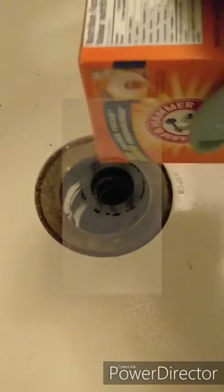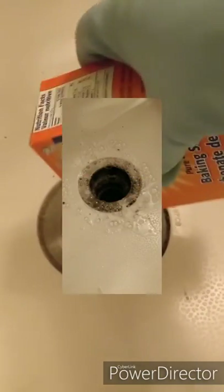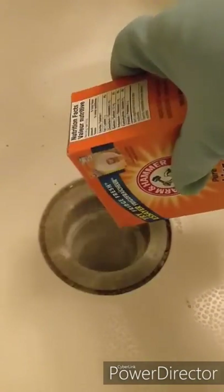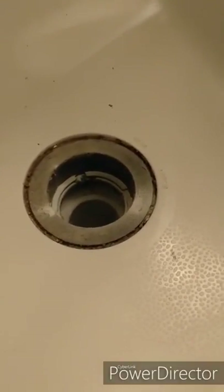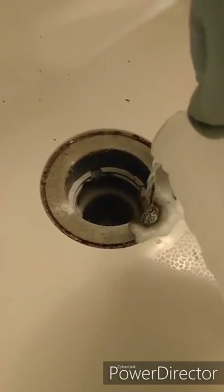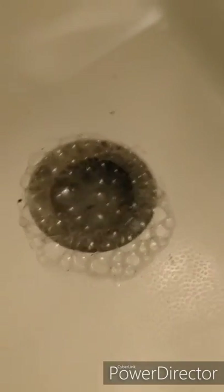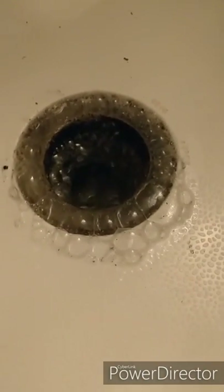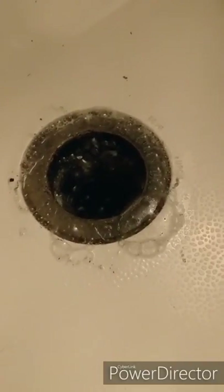I'll do the same thing I did with the drain cover — I'm going to dump a bunch of baking soda into the drain. I'm not following any recipes, just hoping for the best. Once again, I'm going to get my pure white vinegar ready and pour it in. There we go — sounds great. I'm going to wait a bit, and the next step is going to be to boil some hot water. Stay tuned.